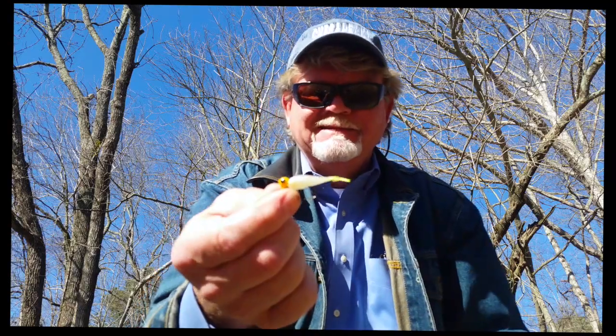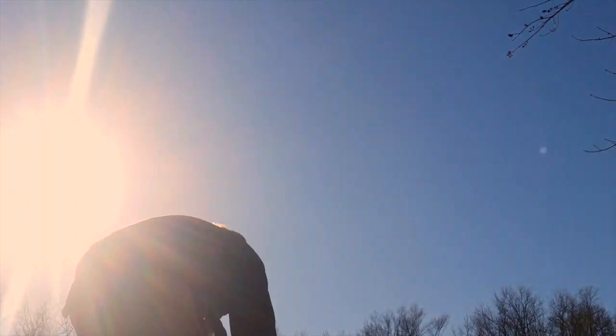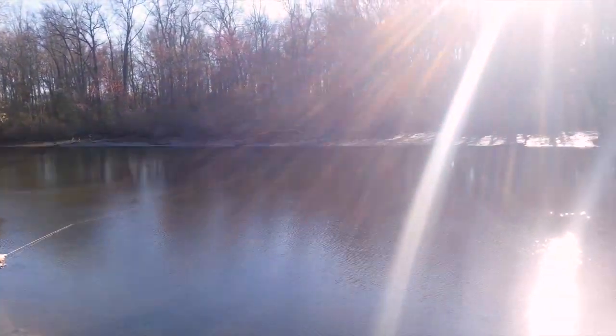I'm going to try something different on the other lure since you never know what fish are going to bite — I'm going to give them two choices. Now let's go fishing. My buddy Phil Kirchner and I are fishing over on the eastern shore of Maryland creek today. Got a little white perch run going, let's see how it goes.